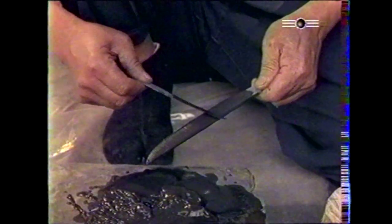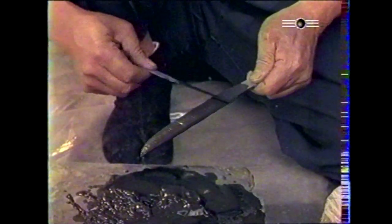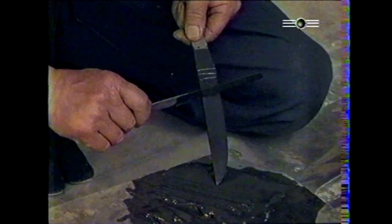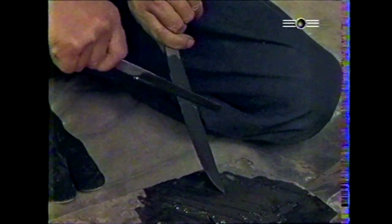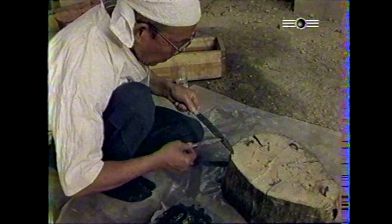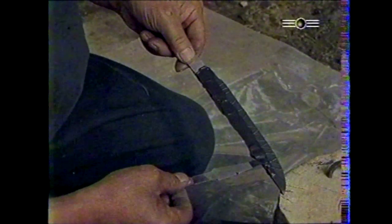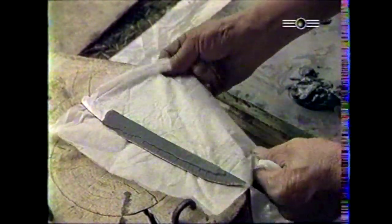La lame a pris sa forme définitive. Commence alors le processus de trempe qui confère à la lame la dureté qui en fera une arme redoutable. Cette opération est extrêmement délicate à mener. Ce tantô, lame de moins de 30 cm, est d'abord couverte d'argile réfractaire. En faisant varier l'épaisseur de cette couche d'argile, on obtient un dessin particulier : simple, la ligne de trempe pratiquement droite, ou plus complexe, comme la représentation de chrysanthèmes, de vagues déferlantes ou du mont Fuji. Cette grande particularité de la trempe sélective permet à la lame de présenter une dureté exceptionnelle au niveau du tranchant, tout en restant souple pour ne pas être cassante.